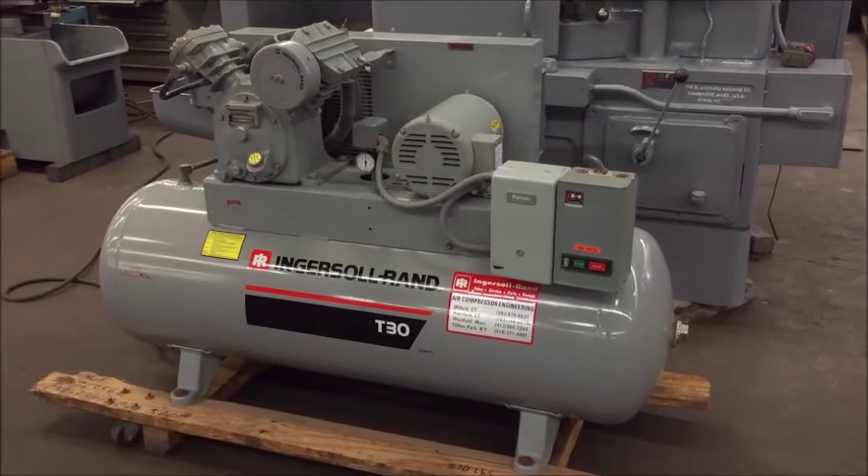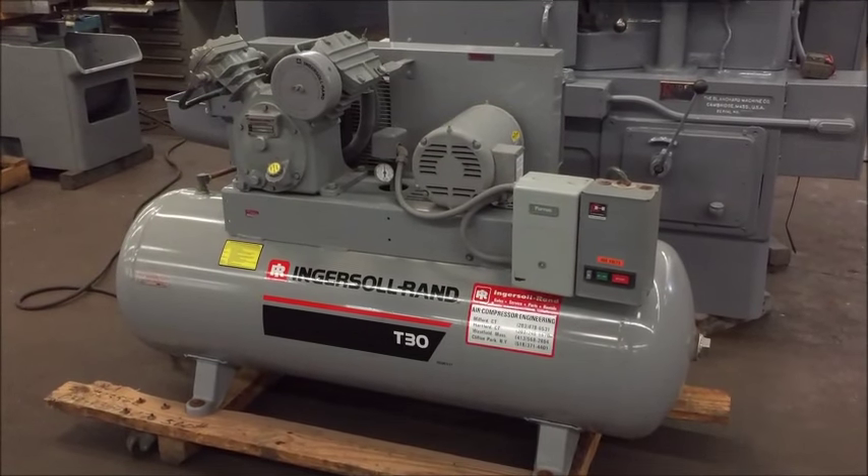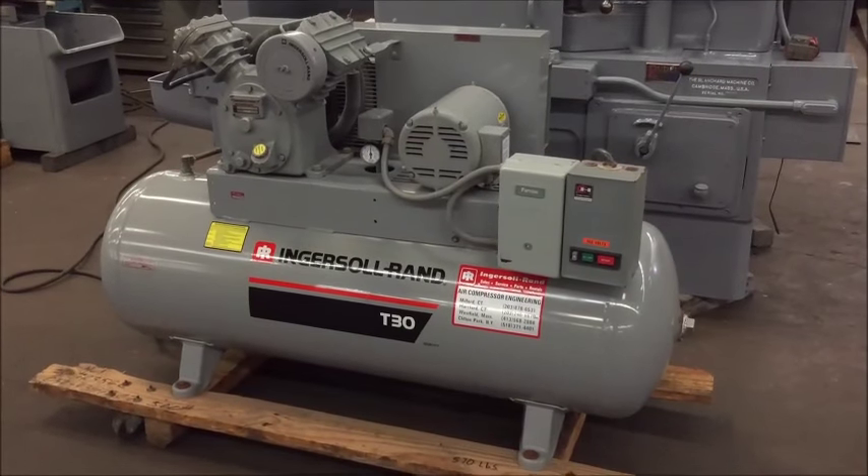Okay, that's the compressor. If you have any questions, feel free to contact us. We'll be happy to help you. Thank you.